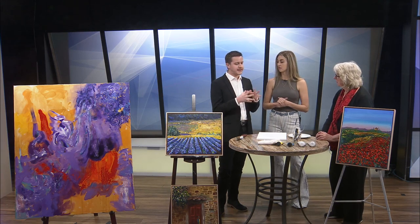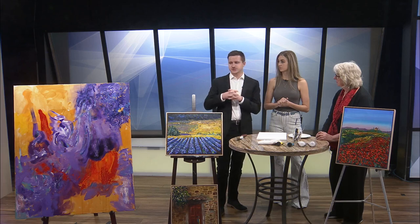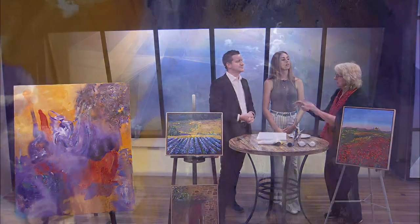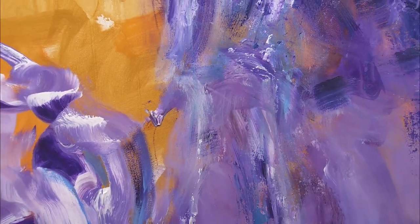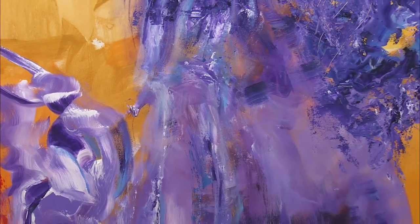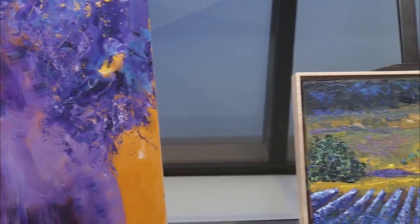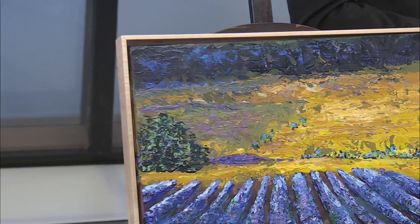Was it hard or weird for you to switch from this style to this style? Do you have to train yourself on the different ways to do that? It's a different way of handling it, because with the abstracts you just kind of get in and do it all. With these, you build them — you do the background first and then you lay various parts of the paint on. So it's a different technique, a different mindset.